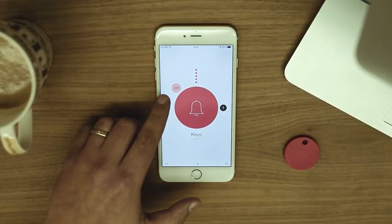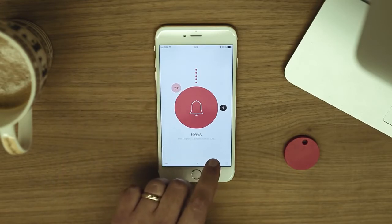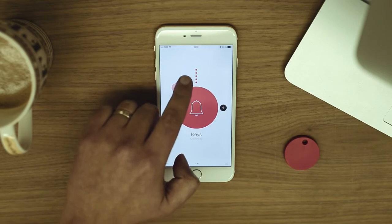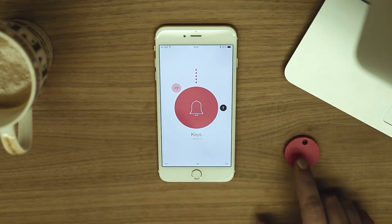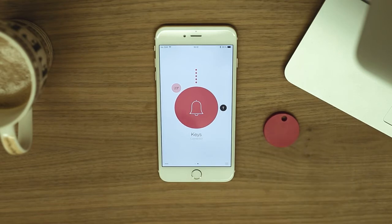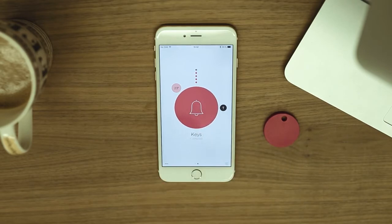Now you are ready to start using your Chipolo. This number represents the current Chipolo's temperature — tap on it to get more information. These colored dots represent the distance between your phone and the Chipolo; the dots will get colored when you are getting closer. You can tap on the Bell button and your Chipolo will ring, so you can easily find it.